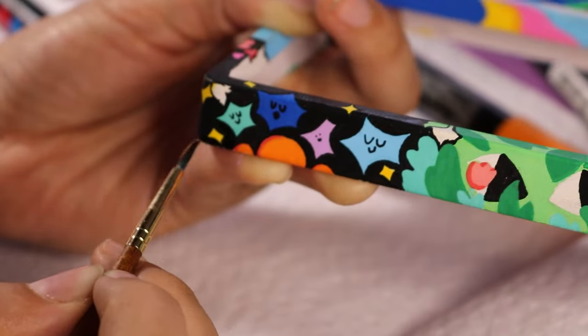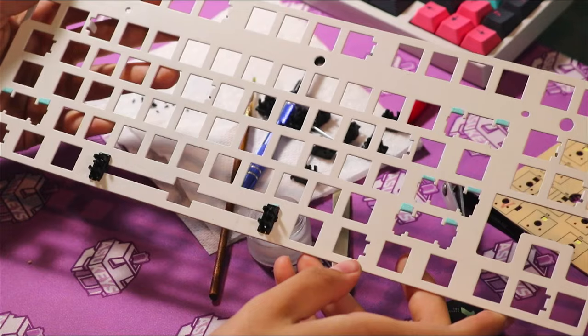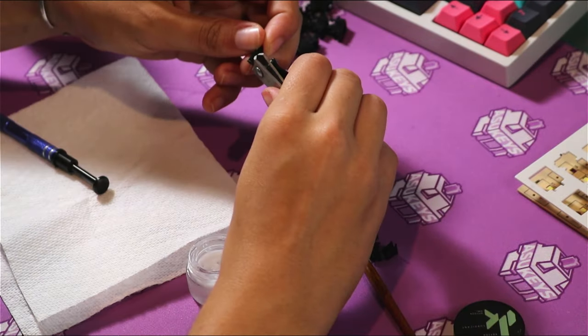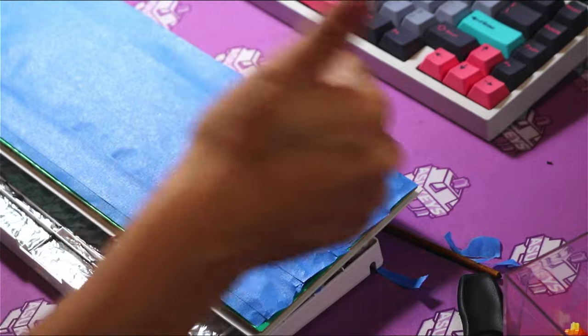So there I was, painting and painting and painting. Once all the main colors were down, I was able to go in with a thin Posca pen — a black one and a white one — and really add some intense details. After many, many hours of painting the top case, it was finally done. But I also had to build the rest of the board. I had some standard clip-in stabilizers, did the band-aid mod, lubed them up, put it all together, then filled the bottom of the case with Noiko car sound dampener and did two layers of tape mod on the back of the PCB.